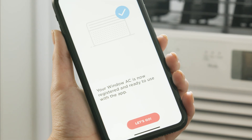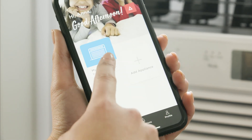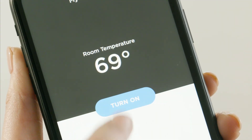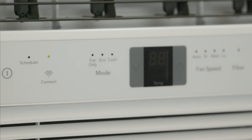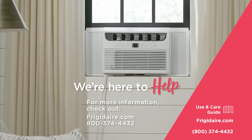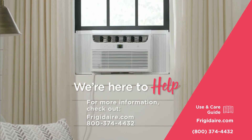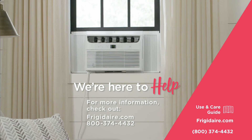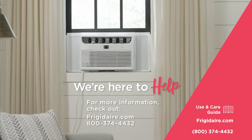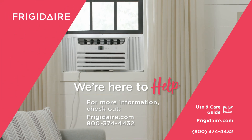That's it! Your appliance is now registered and ready to use with the app. For more information, visit www.freetodare.com or call us at 800-374-4432. That should do it! You got this!